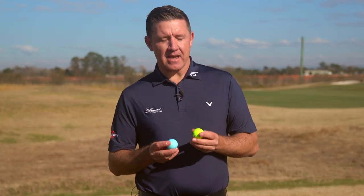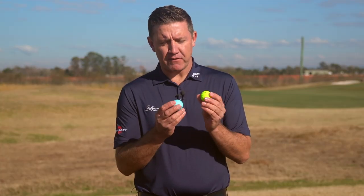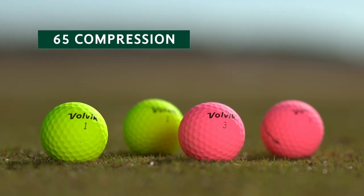Volvic are really trying to change the game, and we see with these two new golf balls — the Vivid Soft and the Vivid Light — that they've still got their premium matte finish retained from the previous models. With the Light we see a golf ball that's actually one gram lighter to get in the air a little bit easier, and with the Vivid Soft we've got a 65 compression golf ball for lower club head speeds.